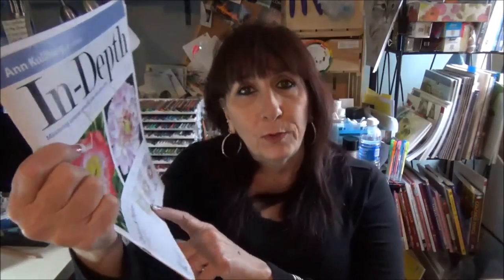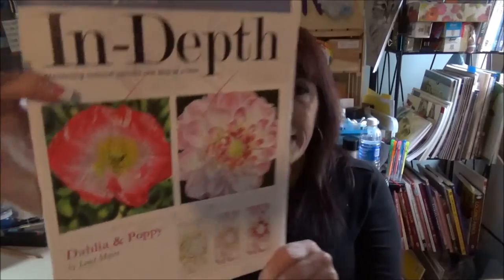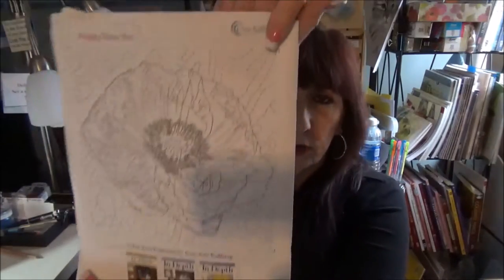Here's another one. You get two for the price of one in here — this is a Dahlia and a Poppy. It has the line drawing on the back, and there's another line drawing in there as well. If I'm not mistaken, I think this one is for drafting film. But I don't remember and I don't want to take the time to open that up now because I have more to show you.